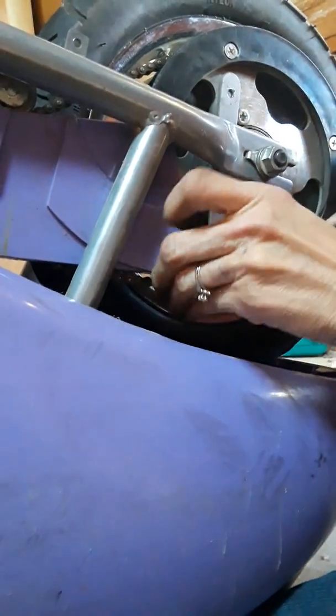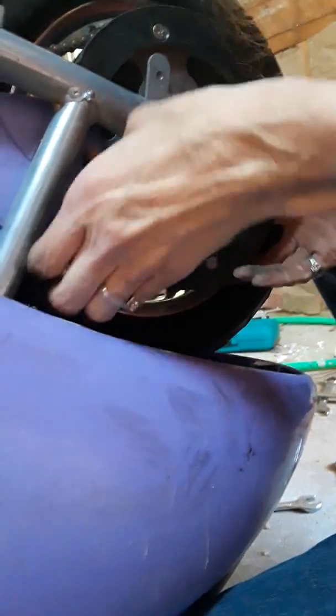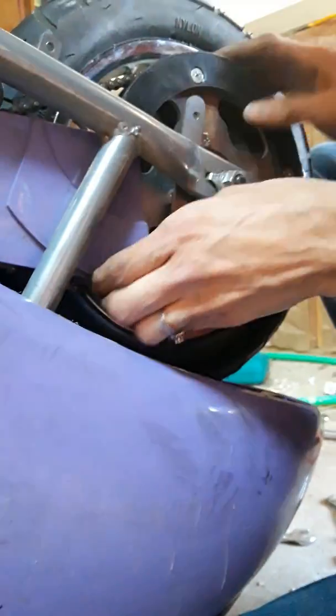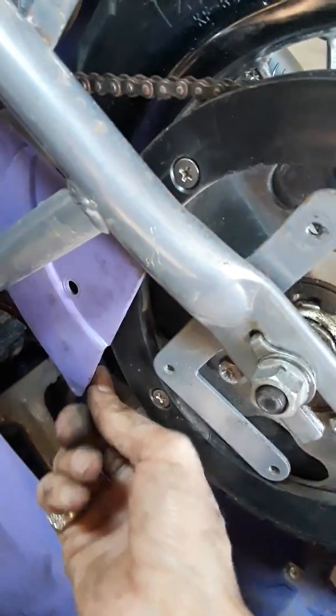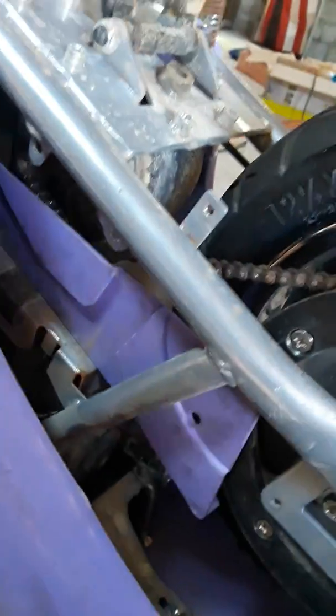There we go! I finally got it attached. Instead of going this way to attach it, I needed to go that way to attach it — to avoid it getting caught in that chain guard. So now I am going to reattach the chain guard and show you what it looks like.